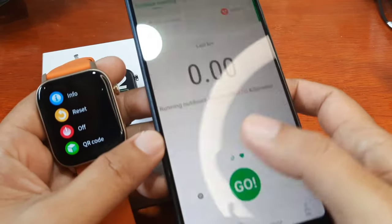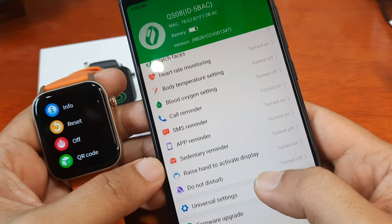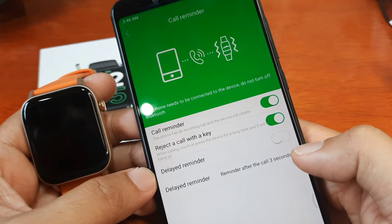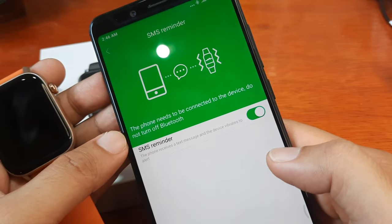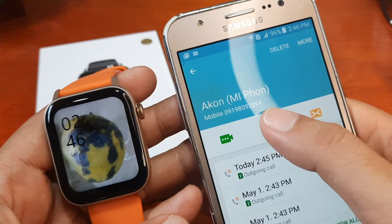The speaker is very loud — I'm impressed with the speaker here. Let's check the call reminder settings: reject with the call key, delayed reminder, reminder after the call — three seconds. SMS settings — nothing else there. So that's it; the call notification works so far.